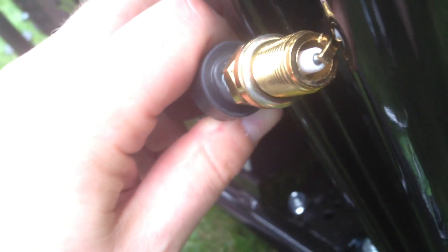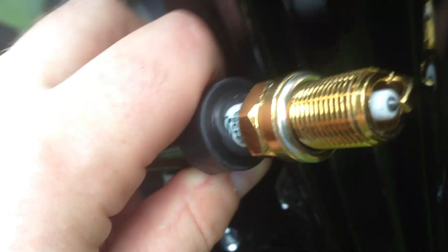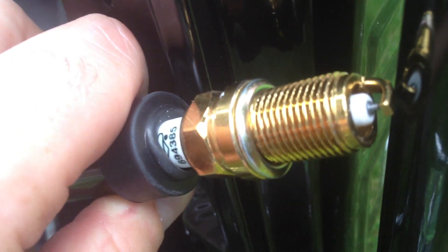Let's test the platinum plug. Okay, crank it. All right, I think the original spark plug looked better than this one. All right, let's try the E3.